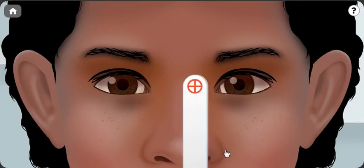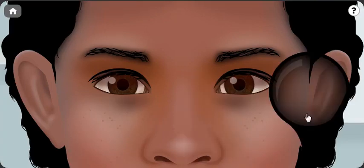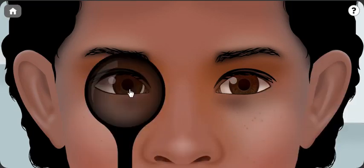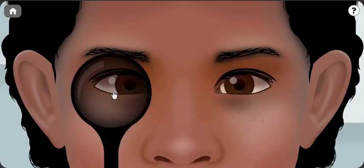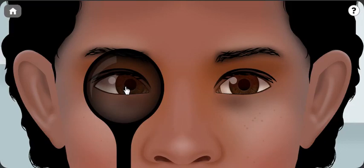So let's go to the cover-uncover testing now and try to check what happens if we cover the right eye. The left eye picks up fixation quite rapidly and the right eye goes inward. When I cover the eye, you can see that the right eye goes inward and the left eye picks up fixation.